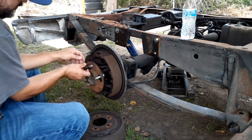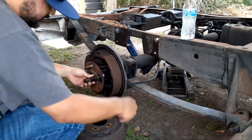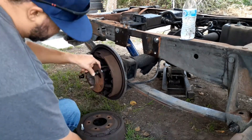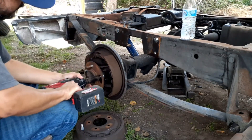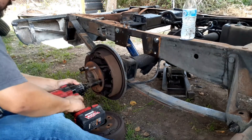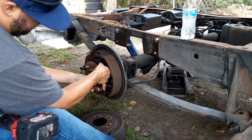I think with these you can just put your new nut on and tighten it — it should come in and fall in. Okay, now it's in.